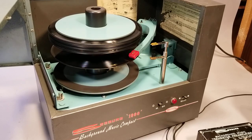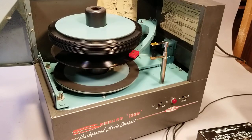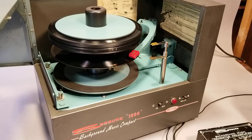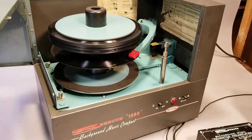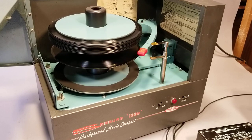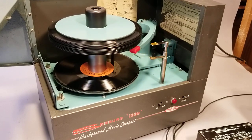Now it's playing the top side of that record — it's probably a Christmas record. We can reject that record, and once it makes a complete revolution it'll drop it and play the underside of the next record in the stack.